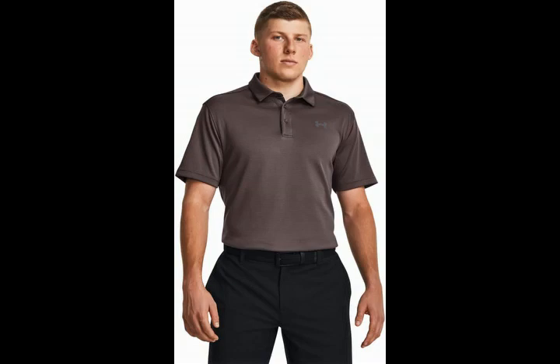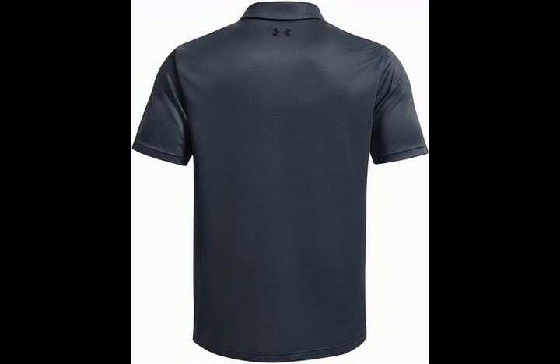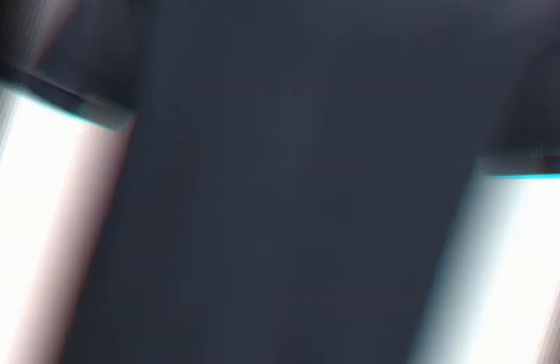Under Armour Men's Tech Golf Polo. About this item: 100% polyester, made in the USA or imported. Textured fabric that's soft, light and breathable. Material wicks sweat and dries really fast. 3-button placket, self-fabric collar.